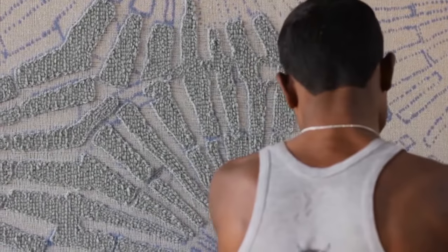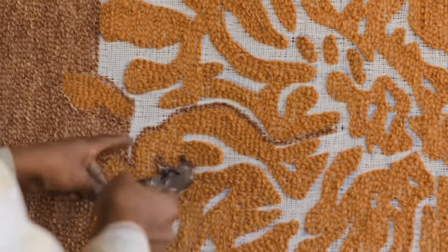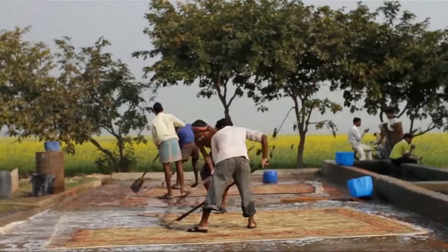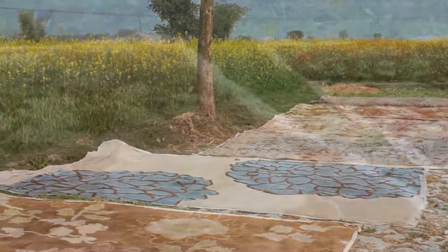A hand tufting gun is used to insert the wool into the scrim. At this point the wool is loose, so a latex and canvas backing is applied to hold the fibers in place. The rug is then washed to clean away dirt and loose fibers, and then laid out in the sun to dry.